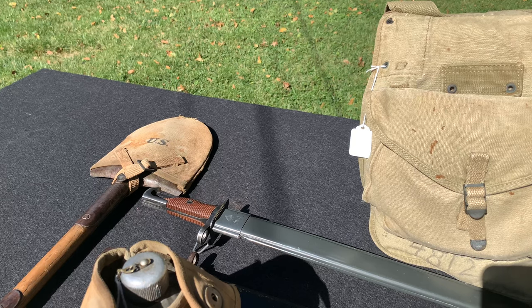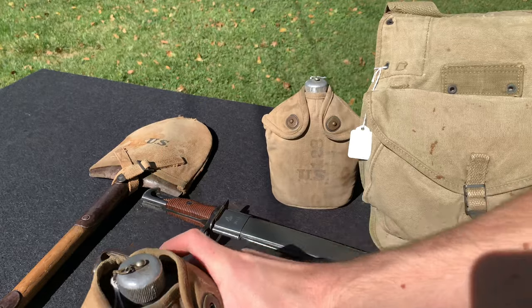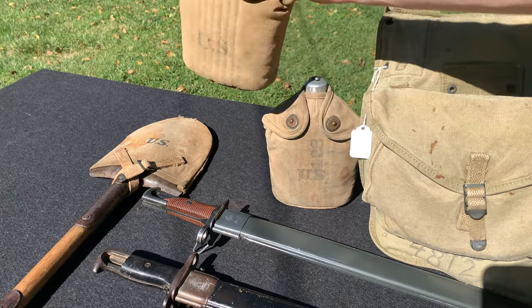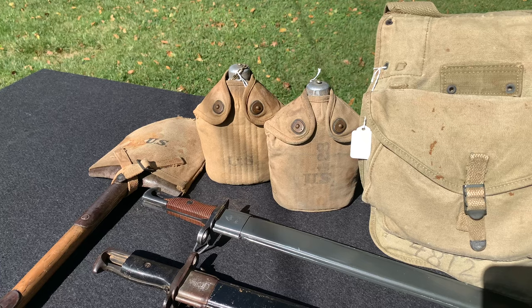These you can use up to 1945. Of course, by around 1943, the canteen started having a Bakelite cap, and around 1942 the canteen covers were slightly larger to make it easier to get your cup out. But I've seen photos of U.S. GIs and Marines using World War I canteen covers and canteens all the way up to 1945.